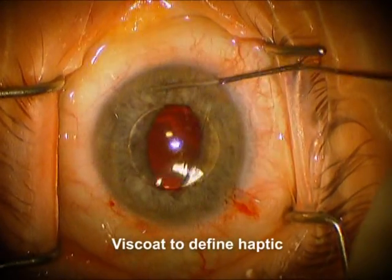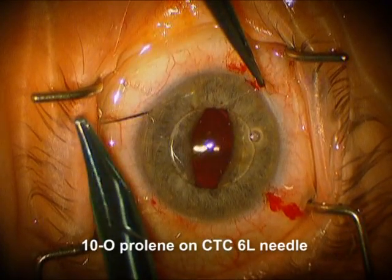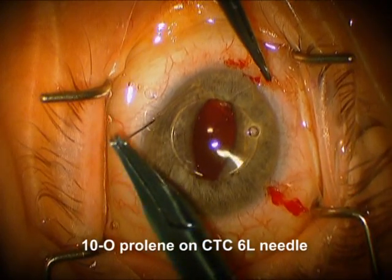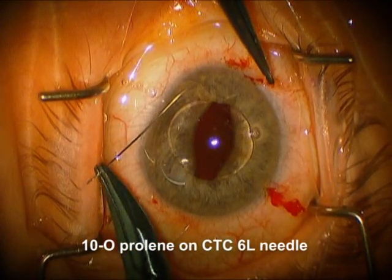Now we're going to use a little visco to better define the haptic here. And we're going to go through the cornea again, through the iris, underneath the haptic, back out through the iris again, and then come out through the cornea. It doesn't matter where you come out.